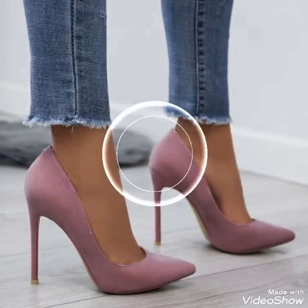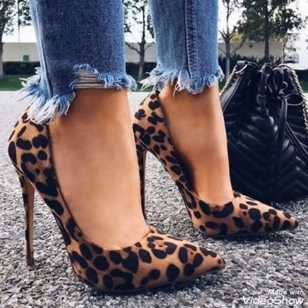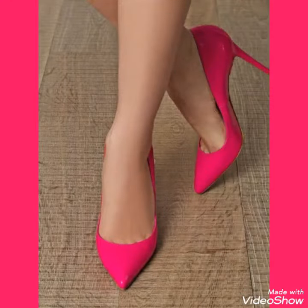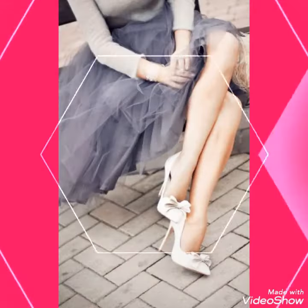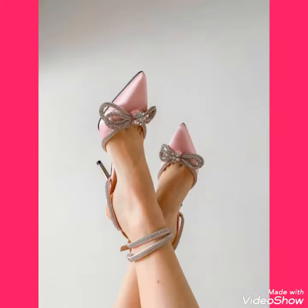Hello friends, welcome back to my YouTube channel. Today in this video I am going to show you the latest designs of pointed toe steel toe high heel sandals for the ladies. In this video you can see the different colors and different designs of pointed toe high heel with different lengths of heel.